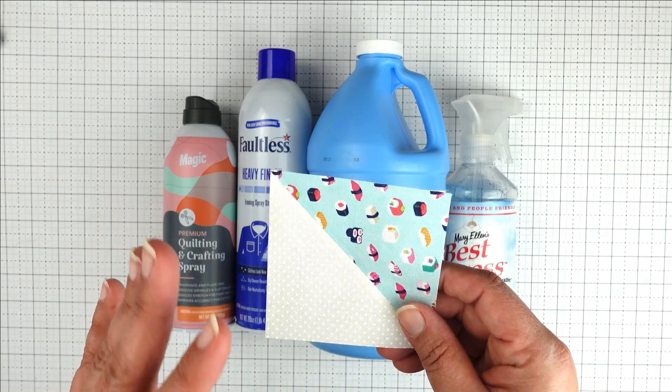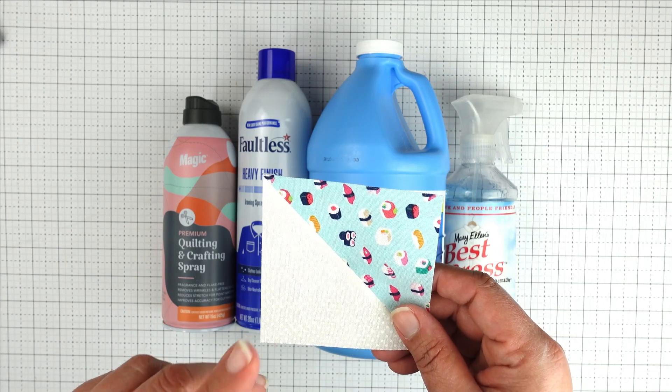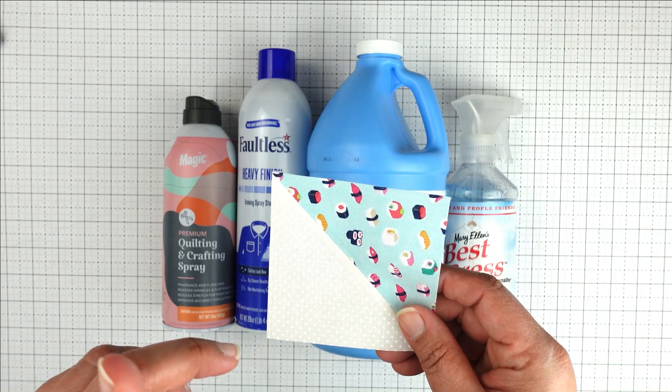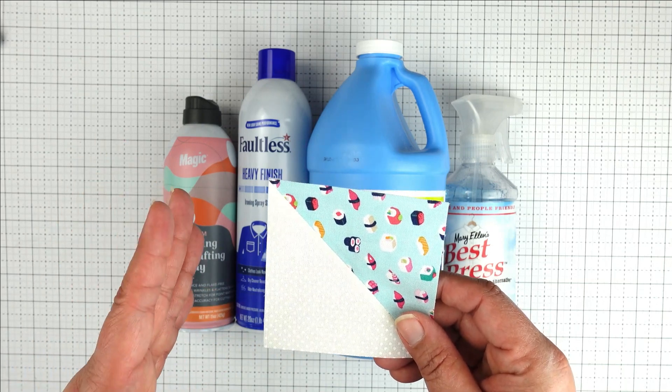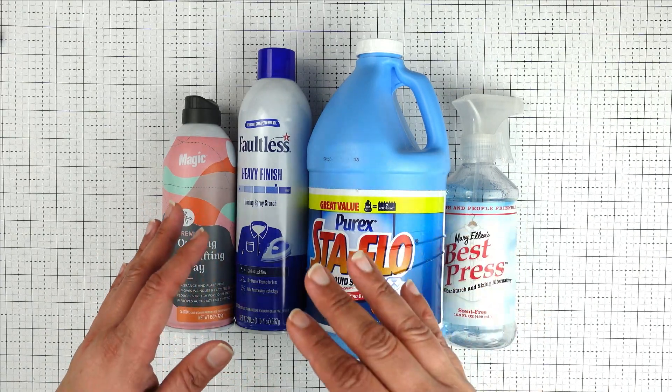But I am a firm believer in starch, because I've seen the difference in my piecing when I starch versus when I don't. So if you don't already, try it and see if you like it. Now that we understand the reasons behind starching our fabrics, let's talk about the most common types of starch and fabric sprays used in quilting.